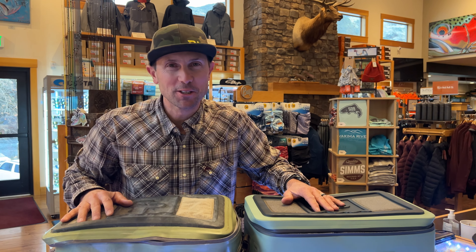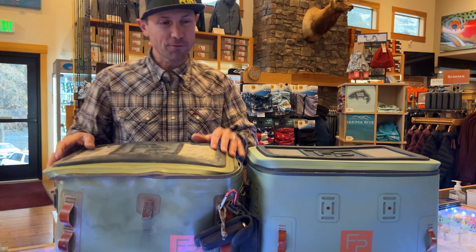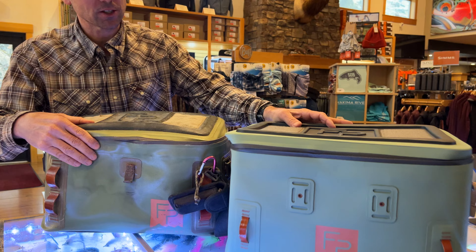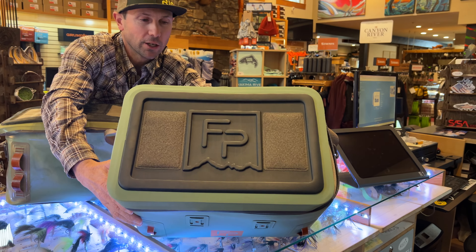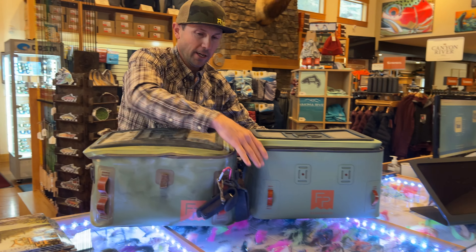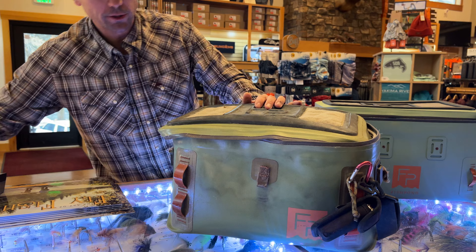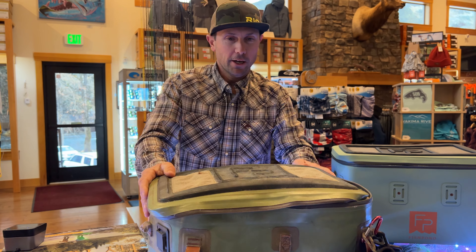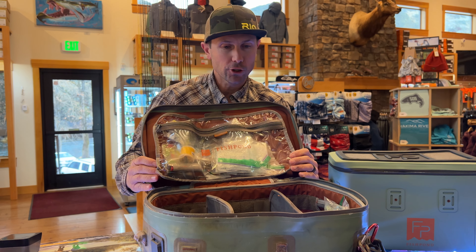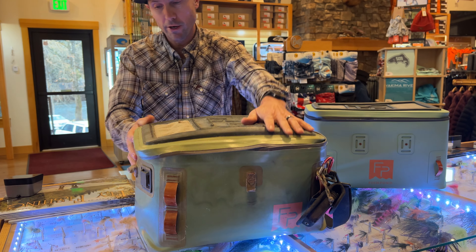Hi, it's Joe from Red's Fly Shop, and it's time to freshen up my gear bag. This is the Fishpond Cut Bank gear bag — this is the new one that I'm moving into, and I get to sort it all out and playhouse. This one's got some war wounds; it's probably close to 10 years old and it's absolutely trashed. Still works, and I've been so happy with it — I'm just getting a fresh one right here.